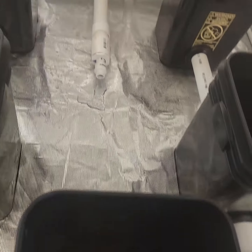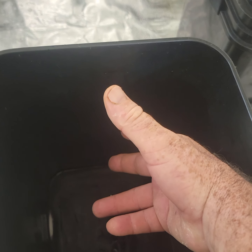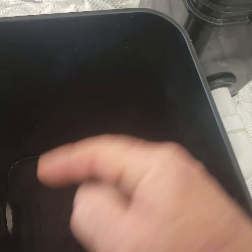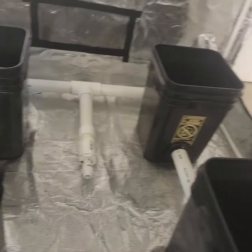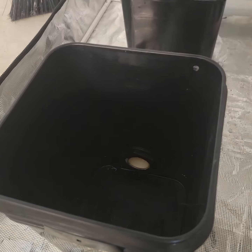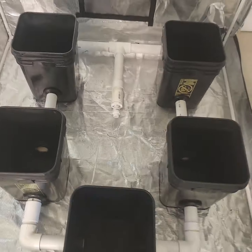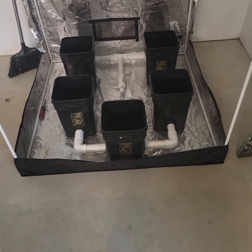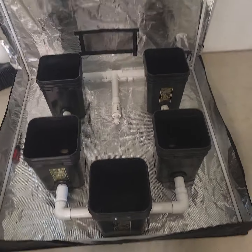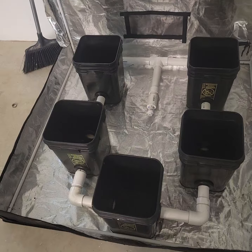I'm going to run the 1100 gallon per hour pump in here to create the dissolved oxygen zone, where I can check the pH and add nutrients. Then I'll have a pump inside pumping water out to each individual bucket, so the water coming down inside each bucket will also be adding dissolved oxygen. I'm going to try to do this without a water chiller - nothing. I think I can create enough dissolved oxygen to not need Hydroguard, UC Roots, or any of that. If I start seeing issues, I'll correct it.